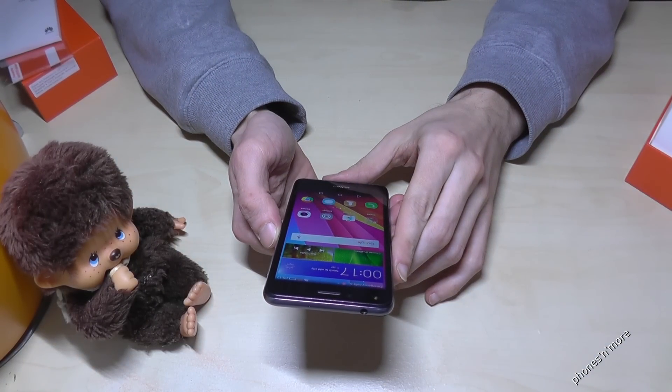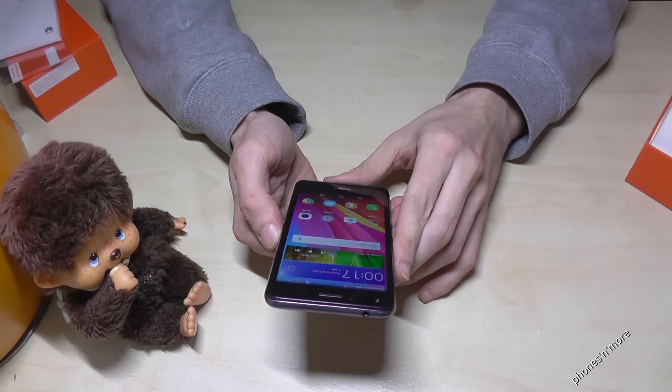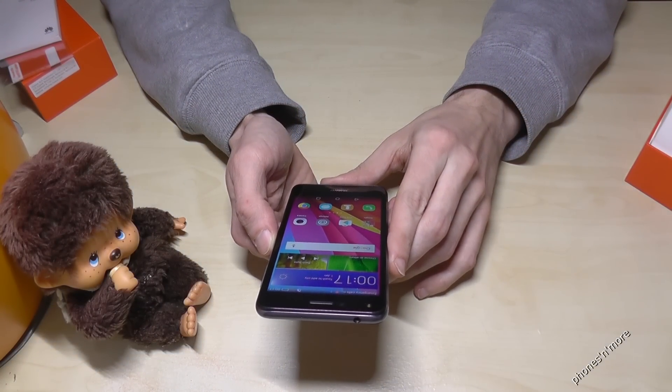Hello everybody. I want to show you with this video how to take a screenshot with the Huawei Y6 2 Compact.